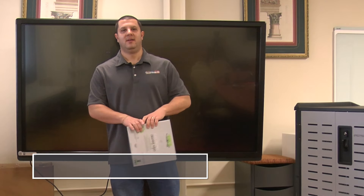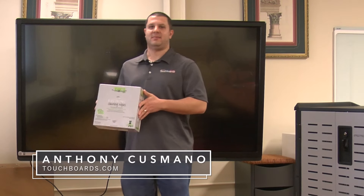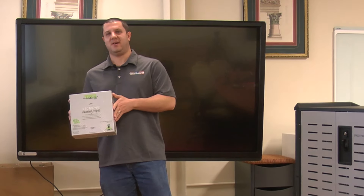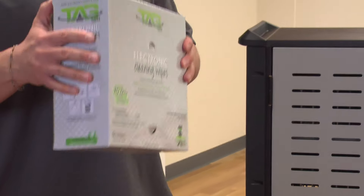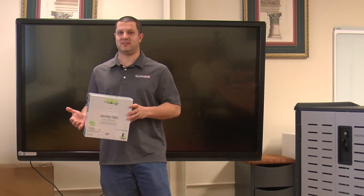Hey everybody, it's Anthony here. I got a new product for you. TechSlate has something called their TagSafe electronic cleaning wipes — a box of isopropyl alcohol wipes made to clean your electronic devices.